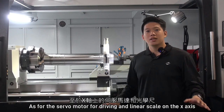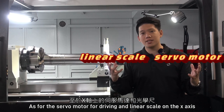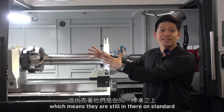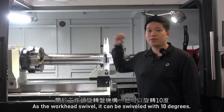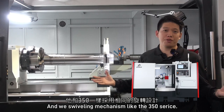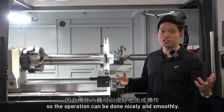All of them are Japan brand. As for the swivel motor for driving and the linear scale on the X-axis, we remain the same as the 350 series — they are still there as standard, because they are so important. As for the workhead swivel, it can be swiveled up to 10 degrees, and we made the swiveling mechanism like the 350 series, so the operation can be done nicely and smoothly.